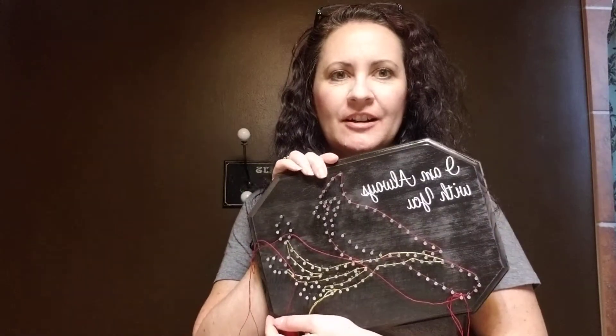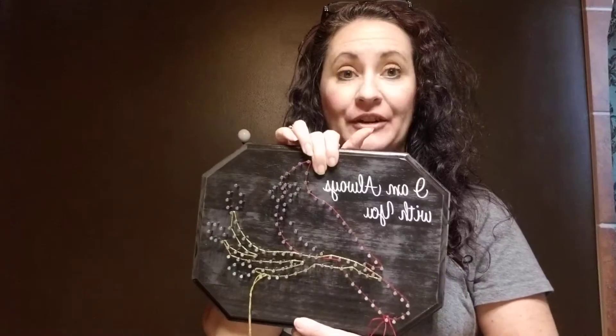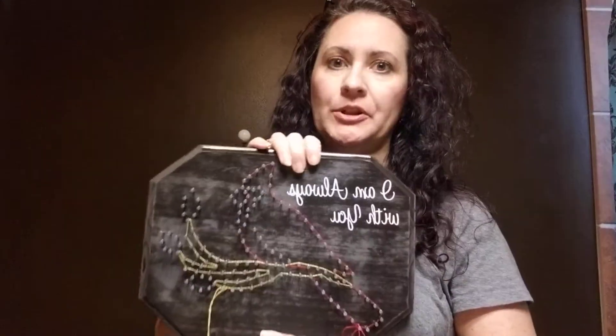Hi there, Kim Denny, and I'm going to show you today how to complete your cardinal string art kit. So just to give you some basic tips on this. If you ordered this as a kit, it comes to you with the paint already done, the nails in, and the lettering on. These can also be ordered completed, which means I would string them for you, so if you have no desire to get crafty, I'll take care of that for you.